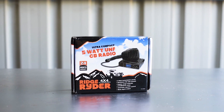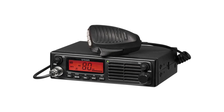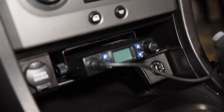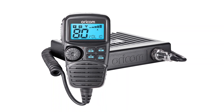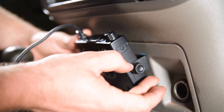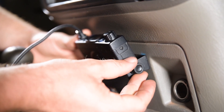Vehicle-mounted units have their own subcategories of sizes. There are full DIN-sized units to fit straight in the dash, micro-units for smaller spaces, and remote face designs with all the controls in the handpiece. Considering where you'd like to mount your radio will help you decide on the right form for you.